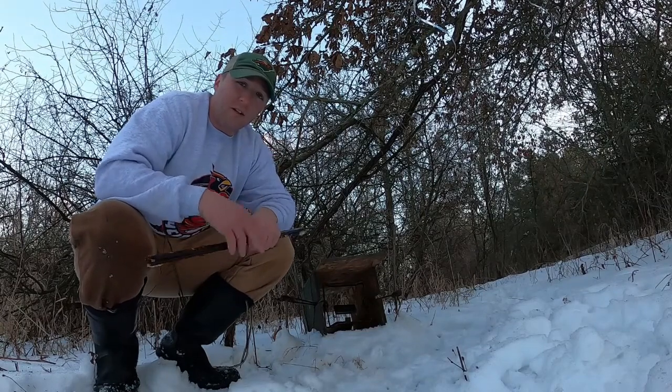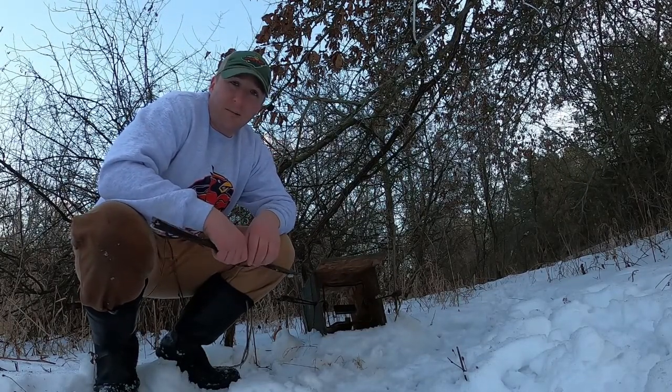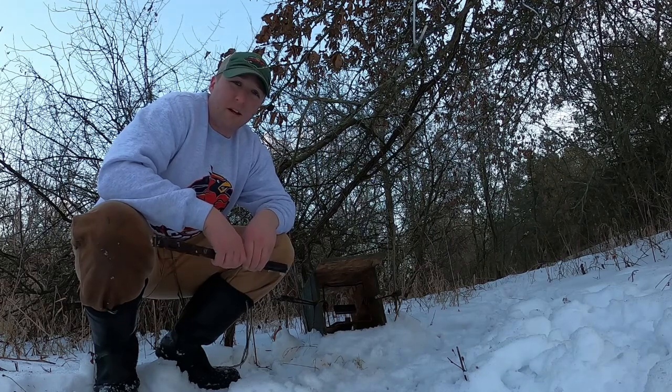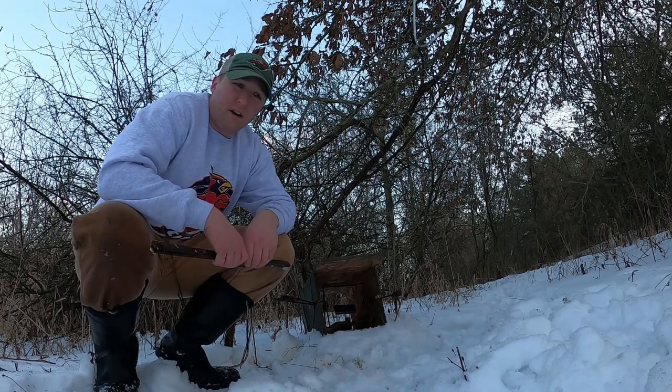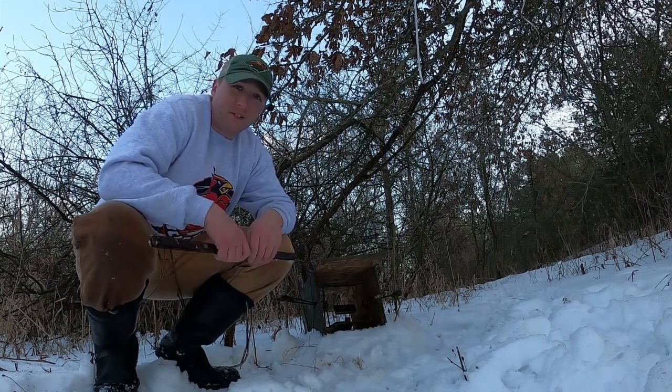That's set number two. We've got two rock-solid spots here. We're going to leave these out for maybe a couple of weeks — it could take some time before we get a cat to cross through here. But we're going to be checking them and hope we can find one. Thanks for watching.